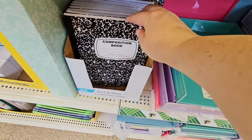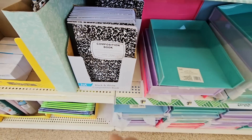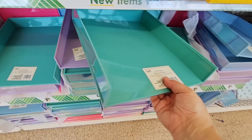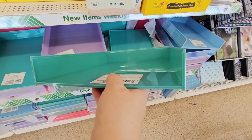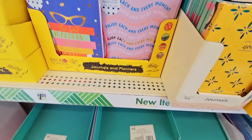The composition book is $1.25 here. Honestly, you can get that for $0.50 at Walmart. So again, some things are a good deal here, some things may not. Like this — this is actually really pretty. It's got a reflective side. You can stack those up. $1.25, so not a bad price.